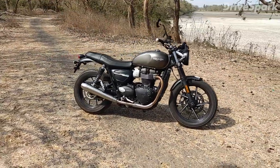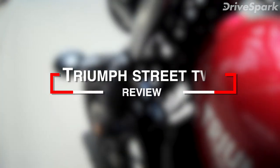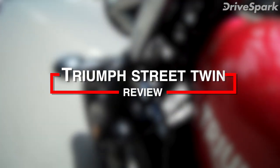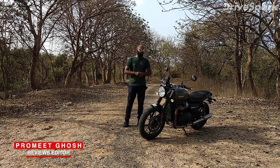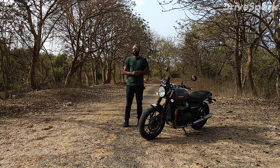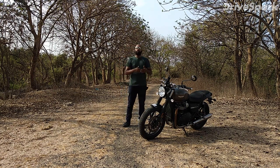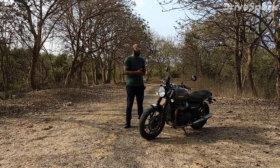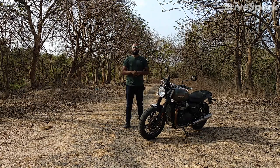My name is Promeed Khosh and today I am driving the motorcycle. This is the 2019 Triumph Street Twin. The company says that it has increased its power by 18% and there are some cosmetic changes in the bike. Watch this video and we will tell you everything about this motorcycle.